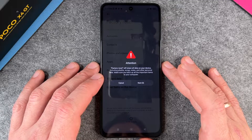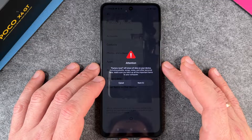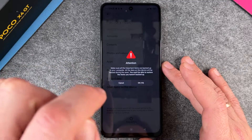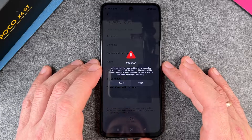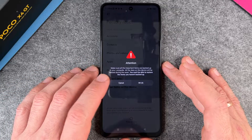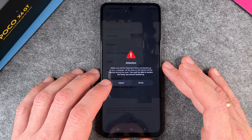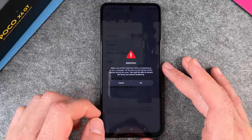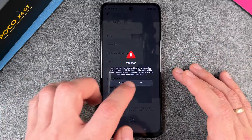Then it says: 'Attention — factory reset will erase all your data on your device, including photos, songs, notes and other personal data. Make sure you back up all the important items to your computer.' I click Next, and then again: 'Attention — make really sure all the important data items are backed up to your computer. You won't be able to restore items you have not backed up.'